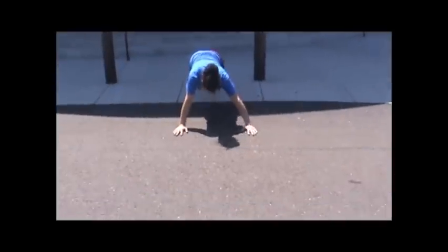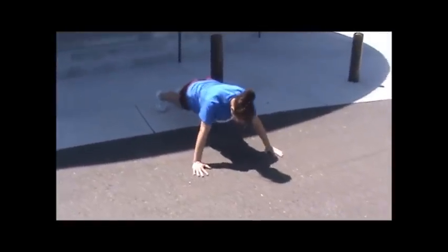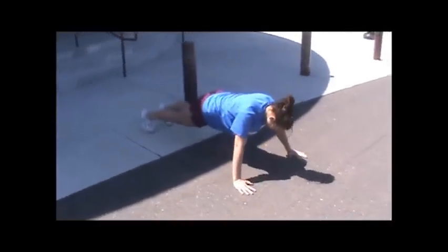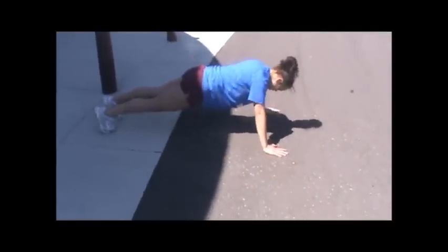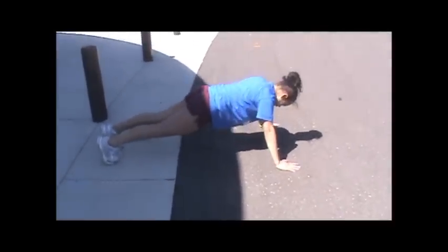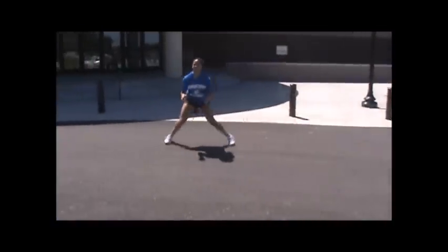Push-ups: hands slightly further out, body stays strong, abs stay tight. Do not let your hips drop or come up into the air — keep your body in alignment. Lateral pushes: chest stays up, butt gets down.